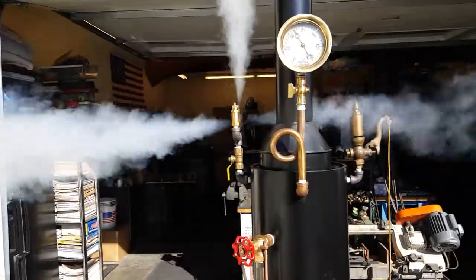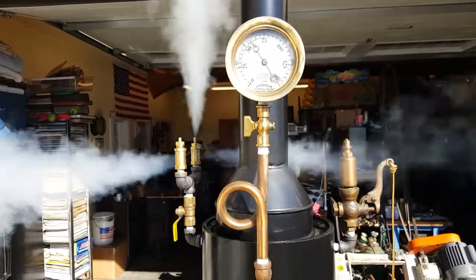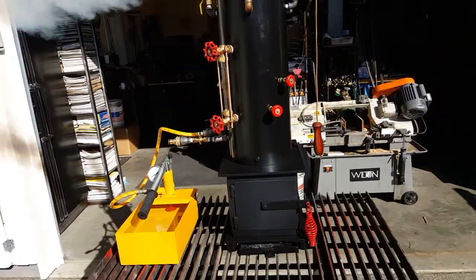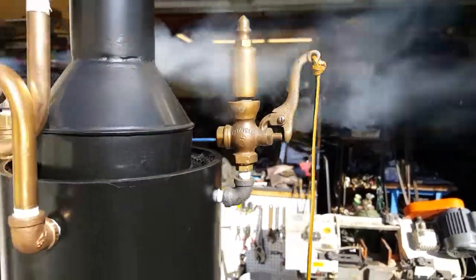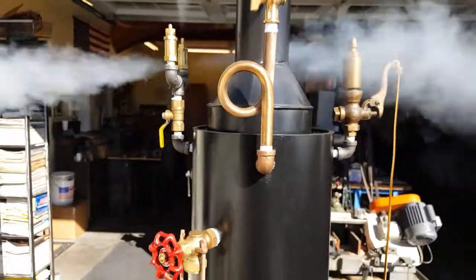The pop off valve is set to go off at about 60 degrees. Very nice little whistle. Beautiful gauge. Siphon.